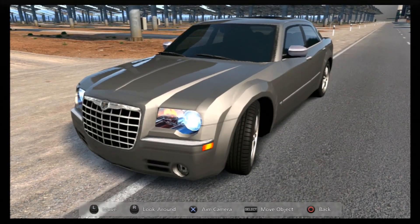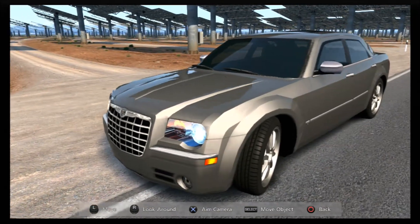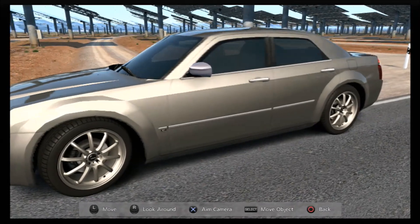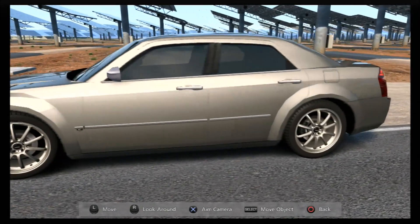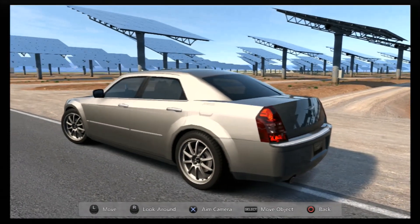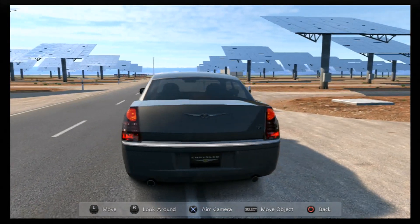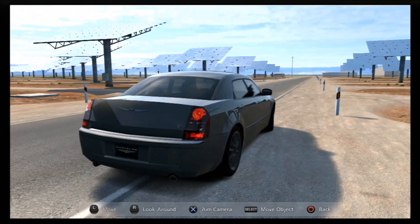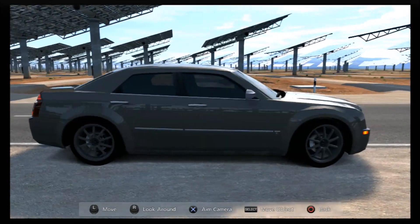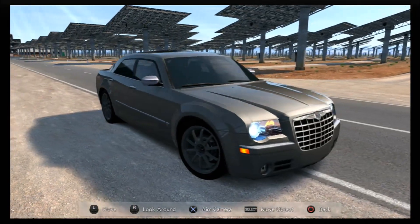Hi again guys, we've got another Gran Turismo 6 Special Projects replica build for you today. This time it's a replica of a Super Saloon - specifically the Chrysler 300c SRT8 model, which is bigger in capacity than the existing 5.7 Hemi on the game. It's a 6.1 litre, 425 horsepower, and we've got a pretty much spot-on mechanical replica of the actual SRT8 Chrysler.